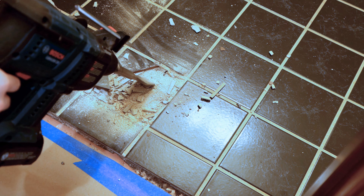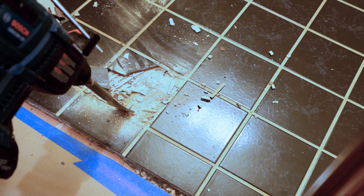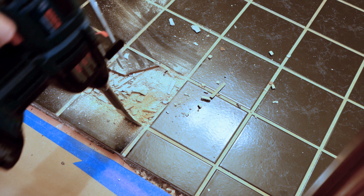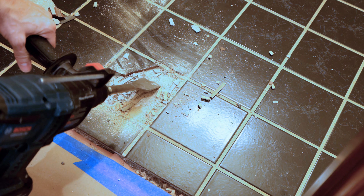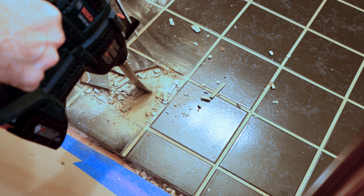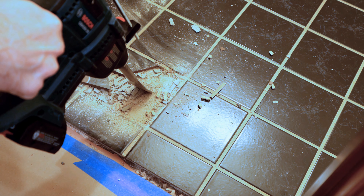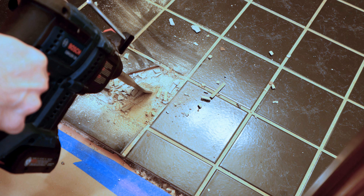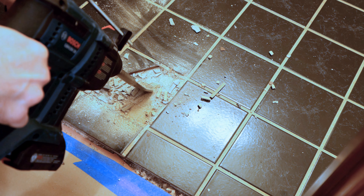To get started, a lot of times it's easier to find a little grout area. Once you get into that grout area, push the tool in and lift up like that. Sometimes tiles come up differently depending on if it's porcelain or ceramic — sometimes the whole tile comes up, other times it'll chip. But the process is essentially the same. We'll go through removing these and show you the process.